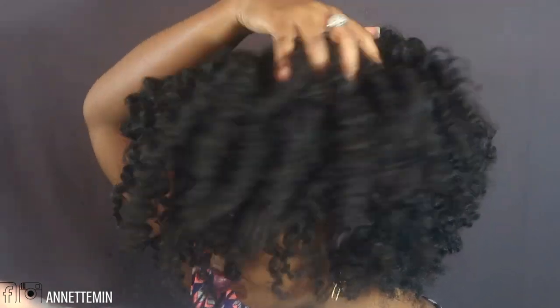This is the final look. That is it, you guys. Thank you so much for watching. Take care, bye.